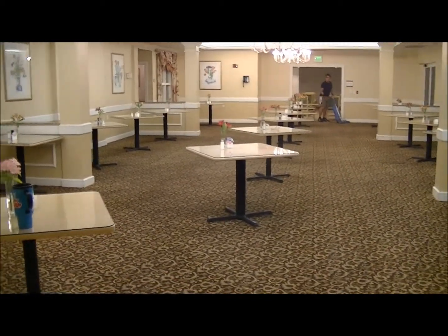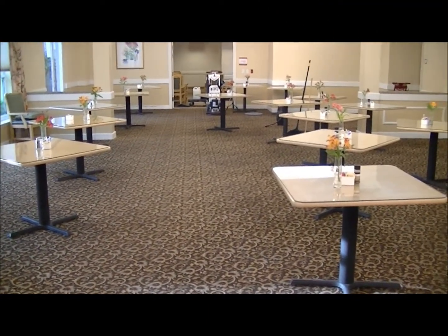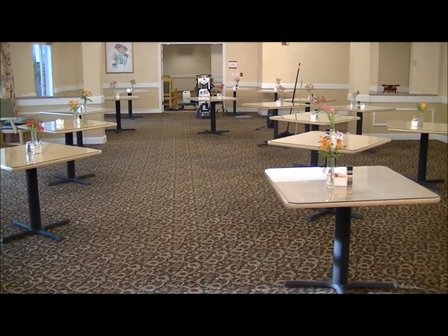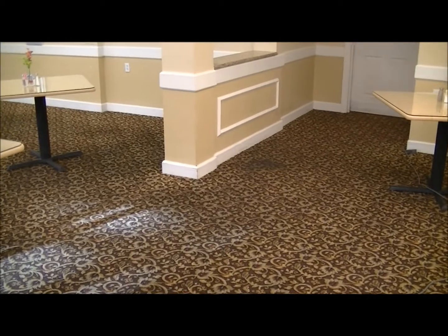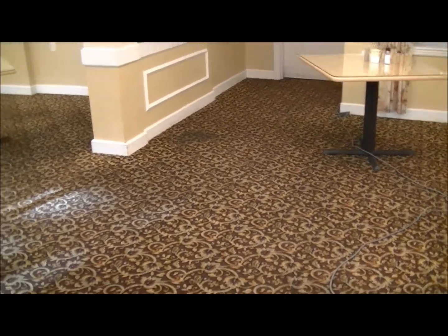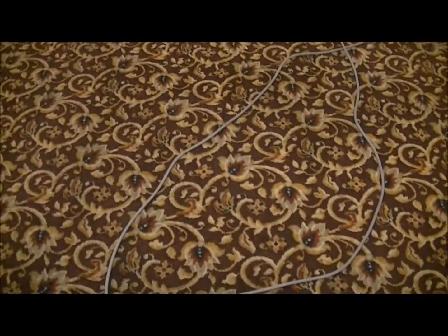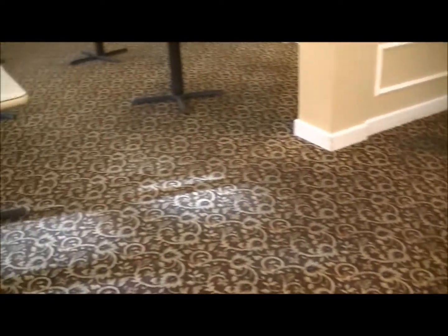The carpet's starting to look much brighter than before. Here's the dining room carpet that was done at the end of January, then the end of April, and now it's the end of July. It's been encapped in January, then encapped in April, and now here's the end of July. The pathways are dirty compared to under where the tables were — there's a nice new spot, but the pathway's not too bad.